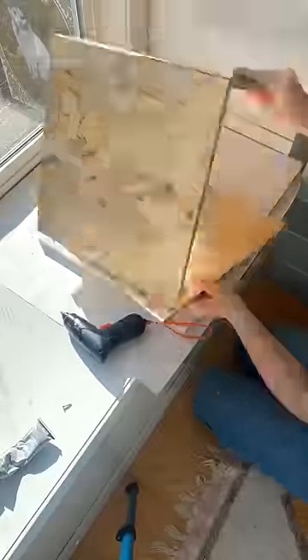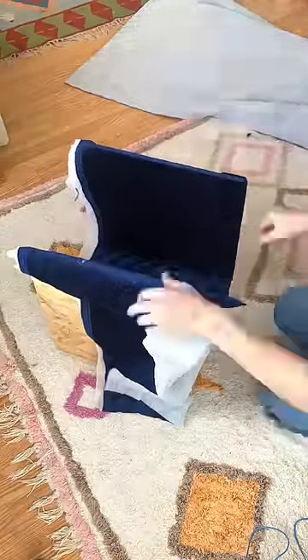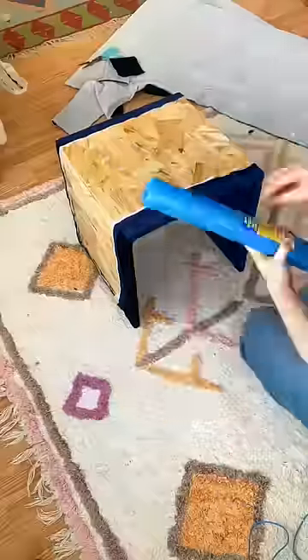I put the side pieces together, but before putting the cross beam in, I wrapped the underneath in fabric. This was to avoid any unnecessary fabric scrunching around the corners. Then I wrapped the cross beam and screwed it in underneath.